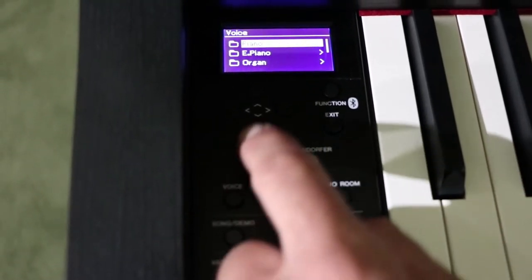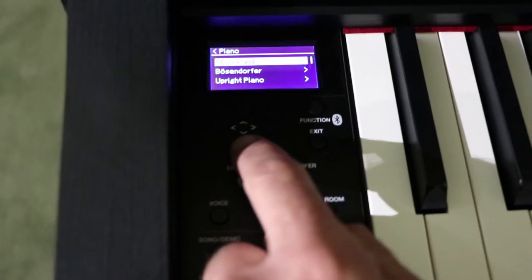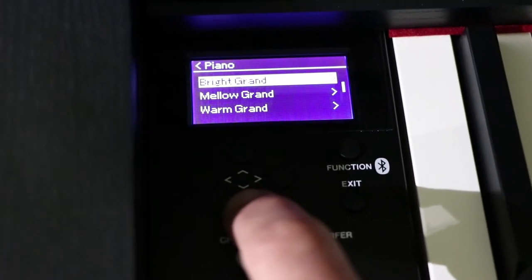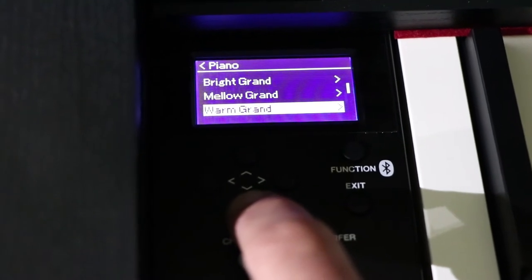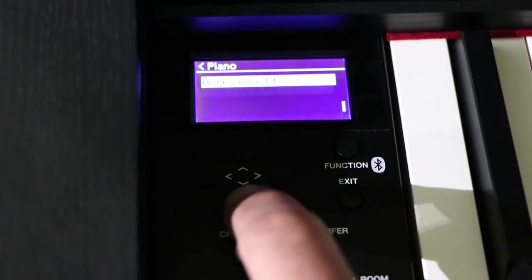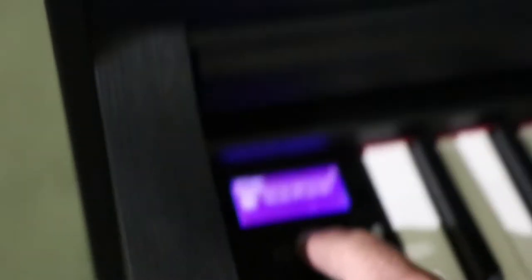Other voices it has: on the pianos it has the CFX, the Bösendorfer, an upright piano, a bright grand, a mellow grand, a warm grand, a pop grand, a jazz grand, and a rock grand. And then there's the honky tonk piano — completely out of tune.